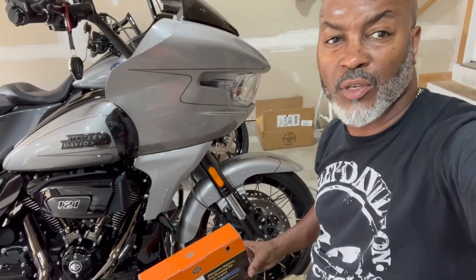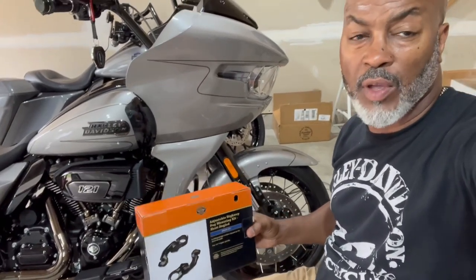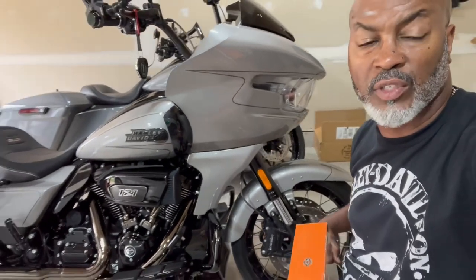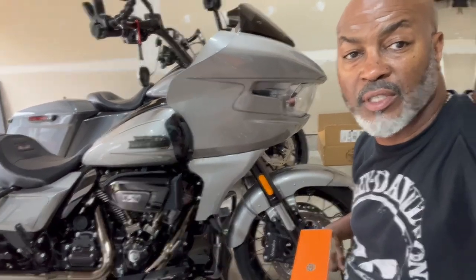All right, welcome back YouTube to another episode of Chris Gleis. Today I'm also going to be installing highway pegs on the mustache bar of the 2023 Harley-Davidson CVO, and I'm going to let you do it with me. Let's go.